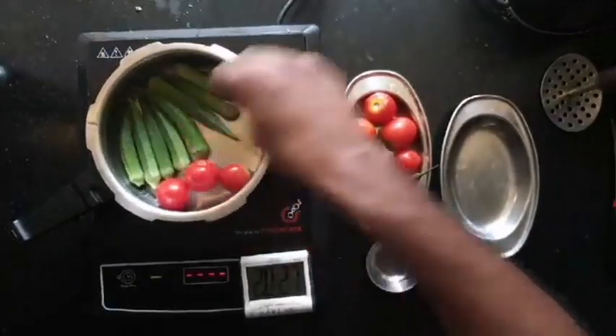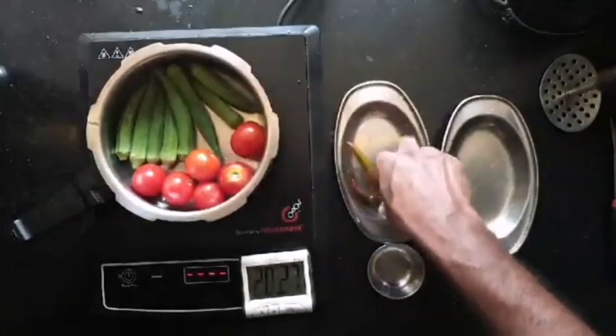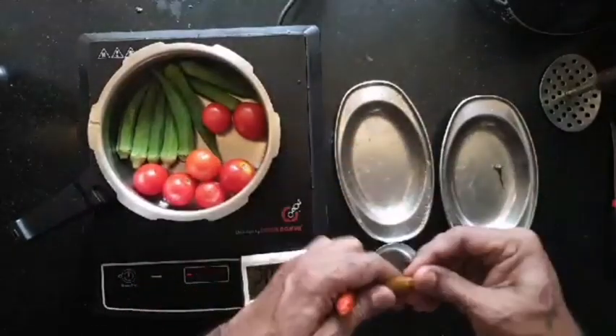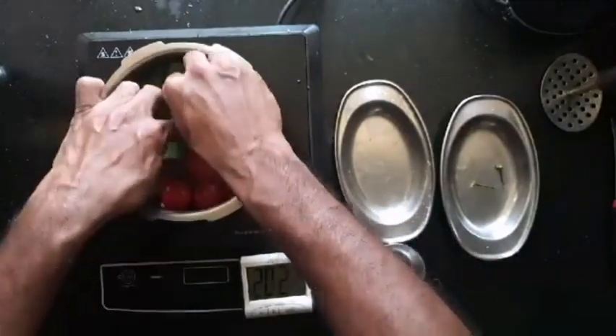Then arrange small tomatoes. If you are using large tomatoes, you need to deseed them — scoop and remove the seeds. These will form the sauce. Add a couple of green chillies if you like for the spice.